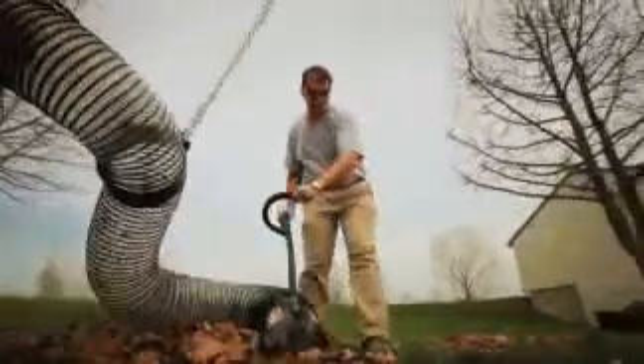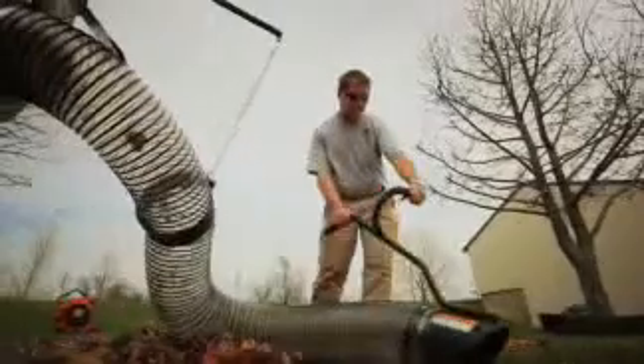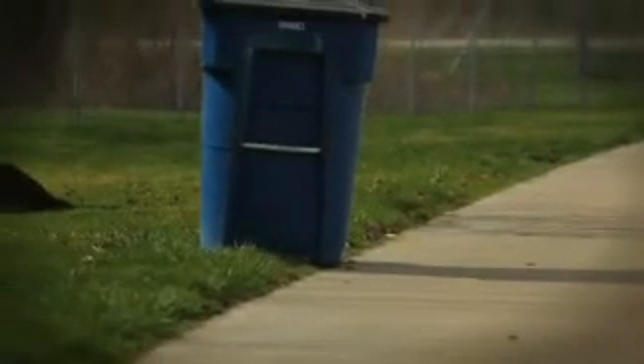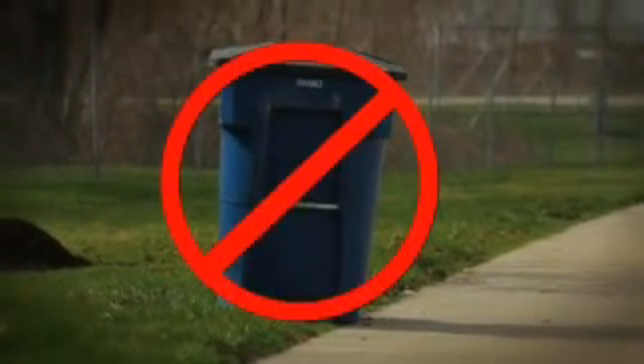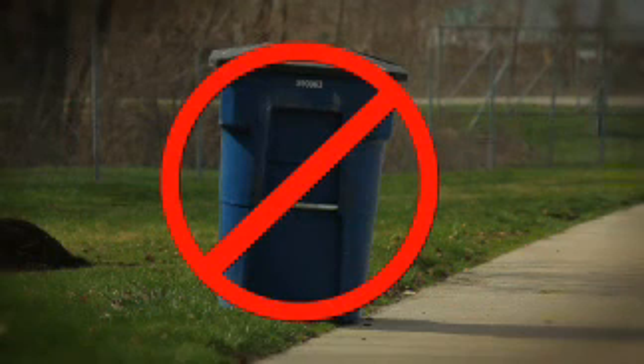Lastly, the DL series features both vertical and horizontal extensions so you can create a custom discharge fit no matter your truck or trailer combination. Remember, when it's time to clean up, clean up in all seasons with Billy Goat, a full line of property cleanup solutions.